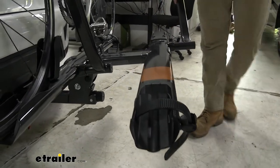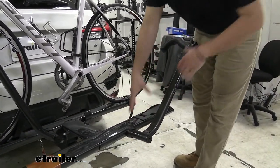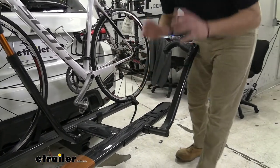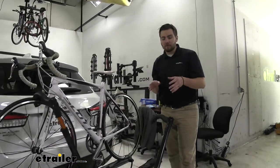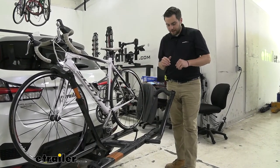We do have an integrated cable locking core as well. The cable actually comes unattached, but we can thread it through both of our bikes and lock them. It's extremely nice that we have a locking capability, and I like how it's in the middle — a lot of times you see them on the side, but this way we actually get both bikes through one cable. I really like that.